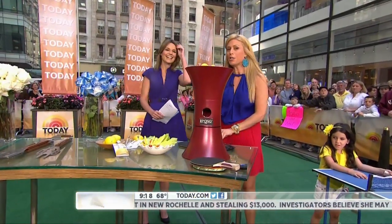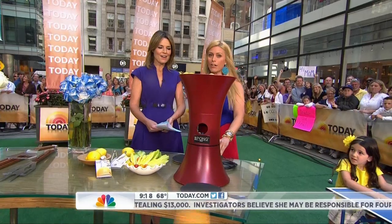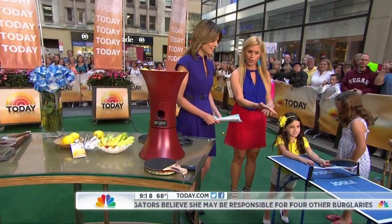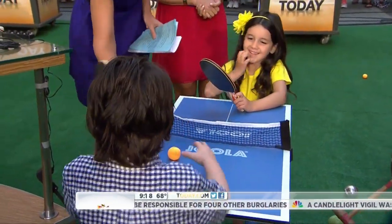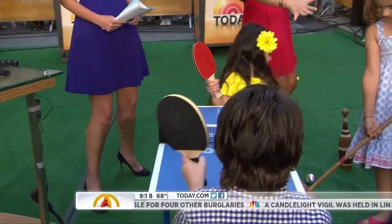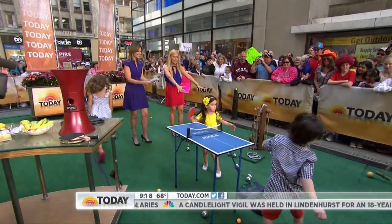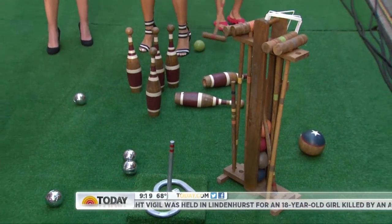If you don't have a friend on the Fourth of July, you can have a ping-pong partner. We've got Theo and Kat — boyfriend and girlfriend — playing a little competition. And we have the rest of the crew here with these fun lawn games — a little old school, from Pottery Barn. Everything is under $100 and fun for the whole family.